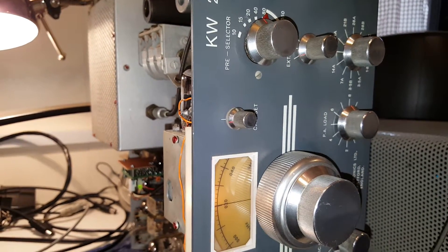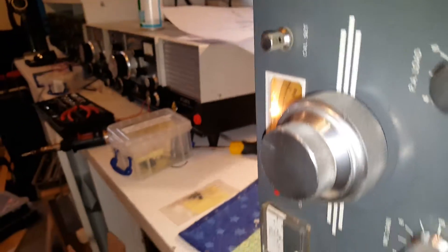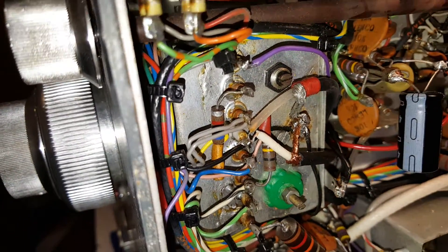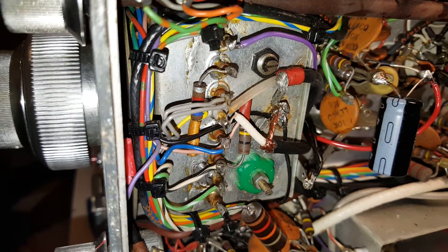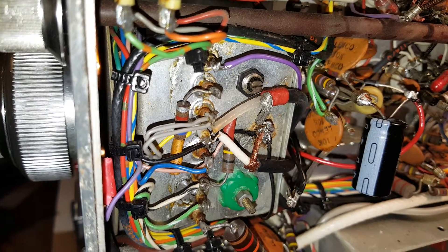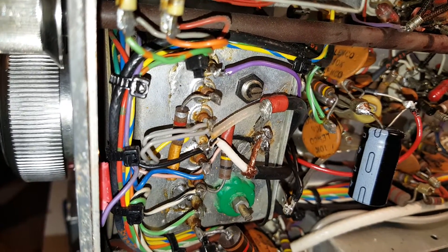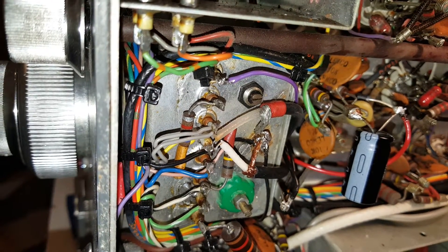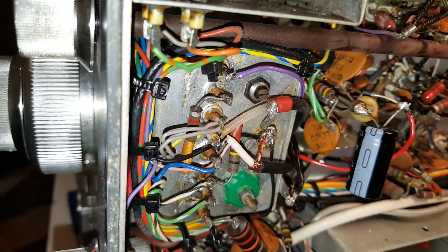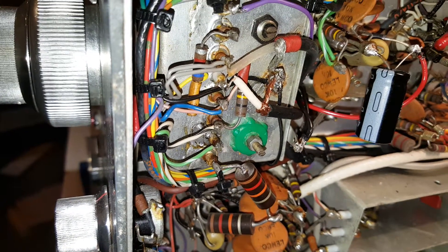I've disconnected that and put the output from the X-Lock directly onto it. Here's the VFO — you can see my possibly non-standard Denko coil. The purple wire at the top was the calibrate varicap input, so all I've done is taken the output of the X-Lock and connected it to that.